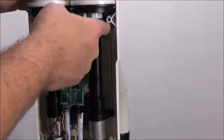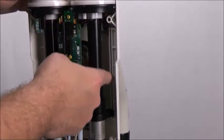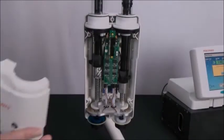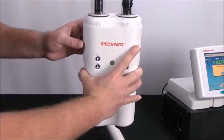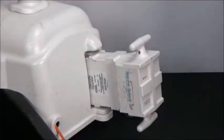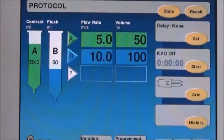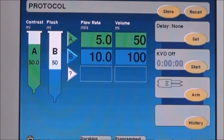Ensure the guide runner is still properly placed along the guides. Reinstall the front head cover and push the battery back in, and allow the system to re-initialize. Ensure the volume showing on the display is the same as the volume shown in the syringe — 50 milliliters.